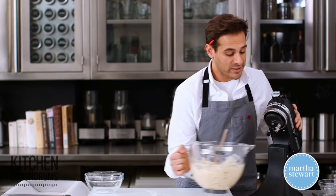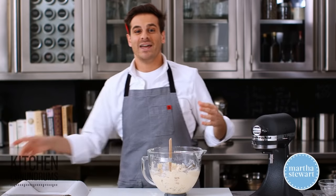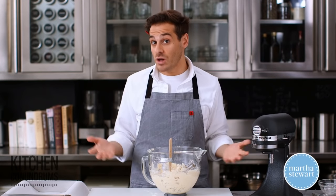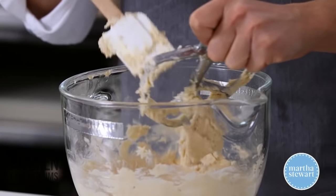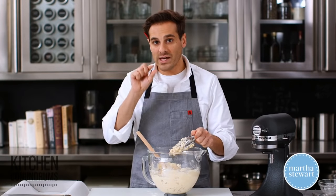Make sure your oven is preheated to 300 degrees. Shortbread is really unique in that it's a cookie or crust that you cook at a low temperature for a long period of time. What that does is help the shortbread maintain its shape and allows the cookie or crust — whatever you're making — to cook all the way through.